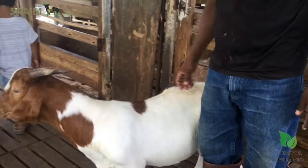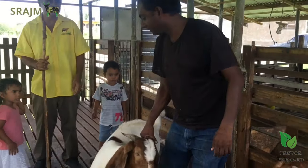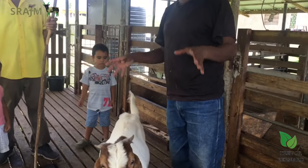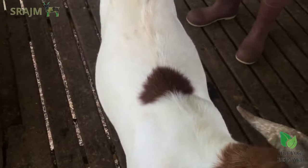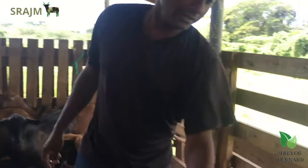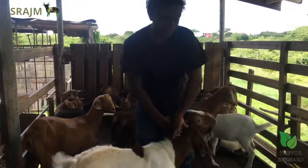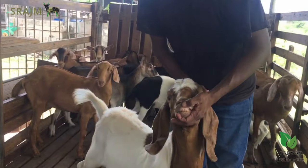Here we have a young buck — a Boer. One of the significant things to note: how do you know a Boer? Ninety percent of the time you have to trust the breeder. You can't say a Boer is going to have a red head and white body — a lot of Boers will come, even native Boers, still with red head and white body. So you have to trust the breeder. This buck is from Dr. Patrick Graham — he's about seven months old and hasn't fully adapted to the program yet. When looking for a ram, check the teeth: in the beginning they have eight baby teeth.